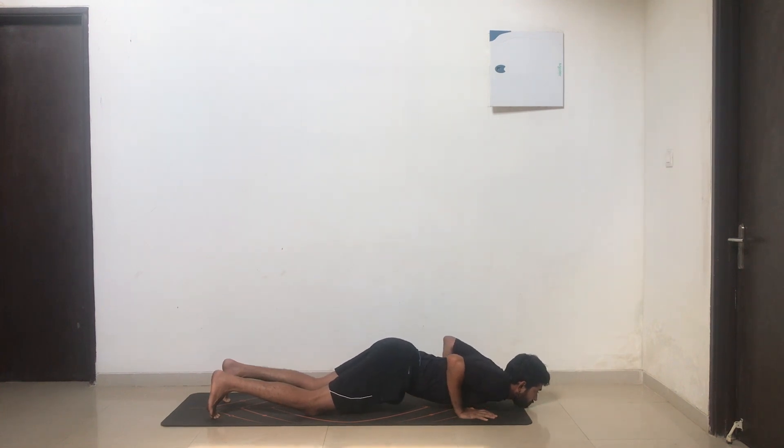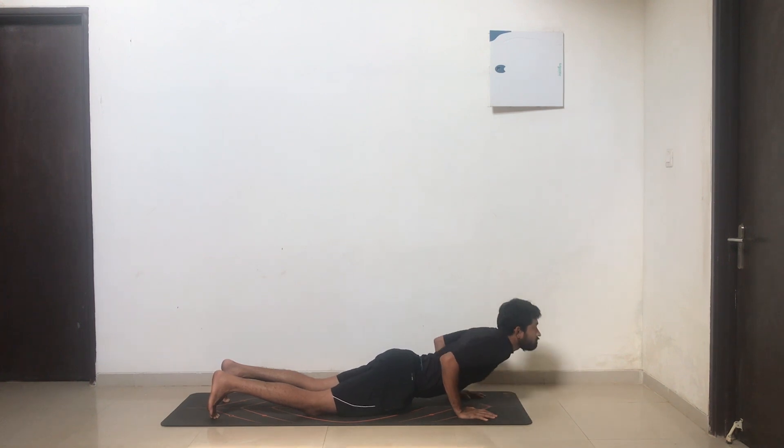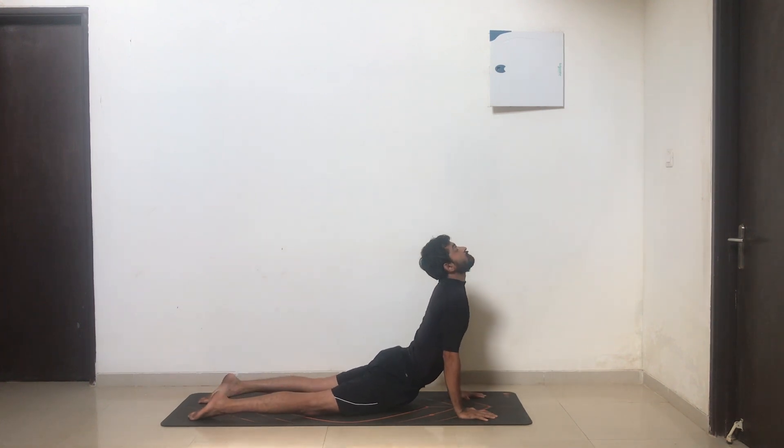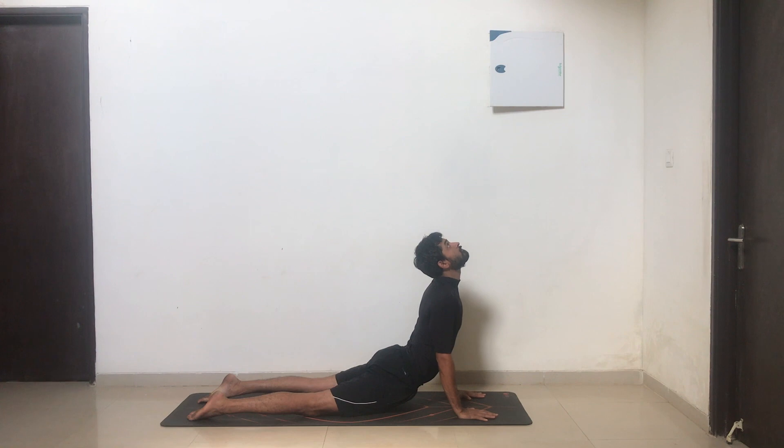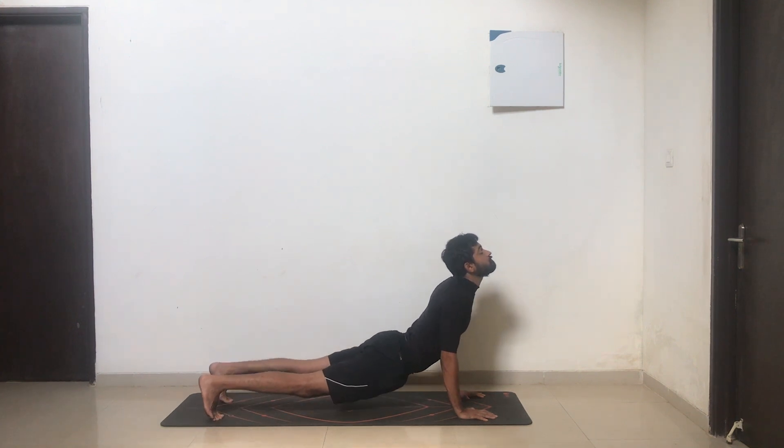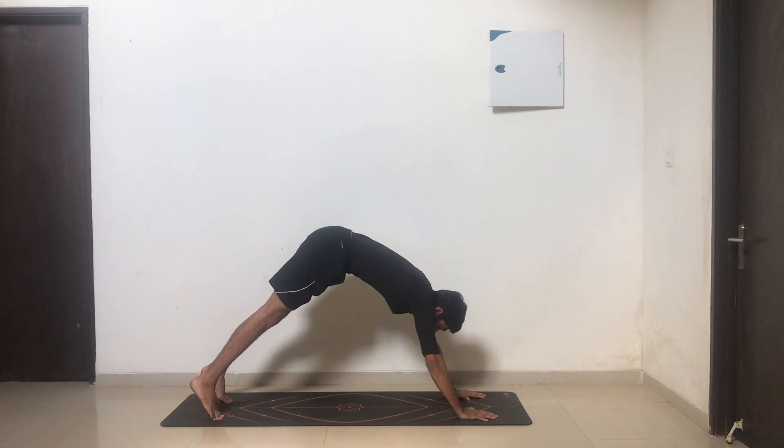Inhale, arch your back, come up, flatten your toes. You can keep a slight micro bend in your elbow — ensure that your chest is open and chin up. As you exhale, tuck your toes, push your hips up, moving into inverted V.